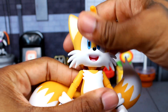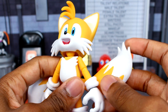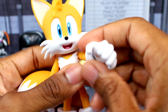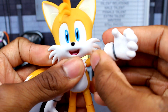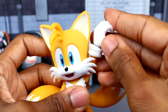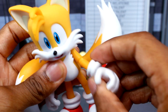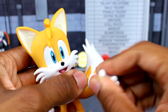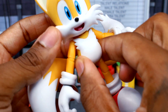For articulation — there is a ball hinge so Tails can look down and up, but it does look a bit awkward exposed like that, so I'd leave it neutral. You get a basic swivel to the head. For the arms, you get a hinge at the shoulder — they can move but won't go all the way back and will hit the tails. You get single-joint elbows and a swivel at the wrist. The hands are on a small peg since they're interchangeable.